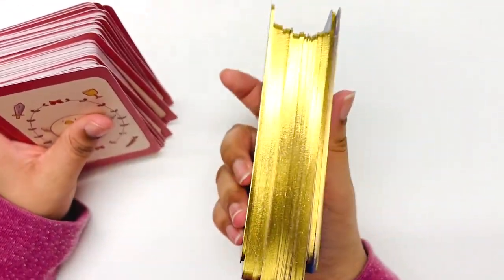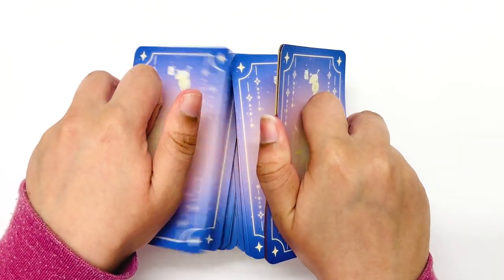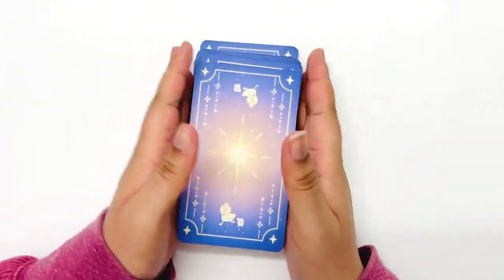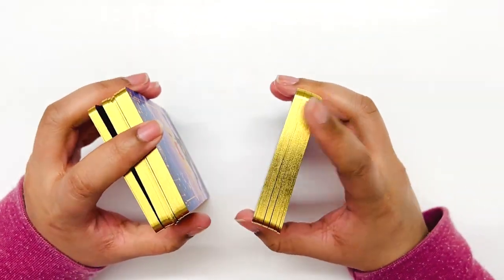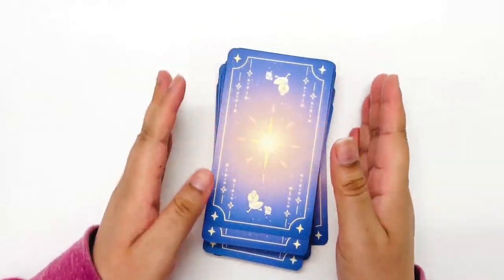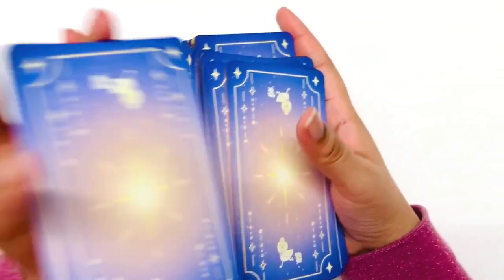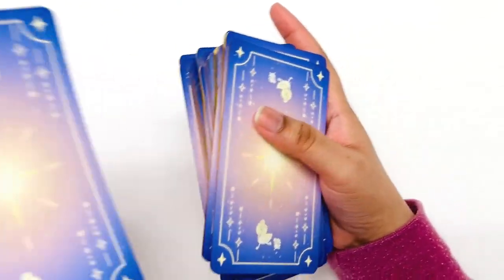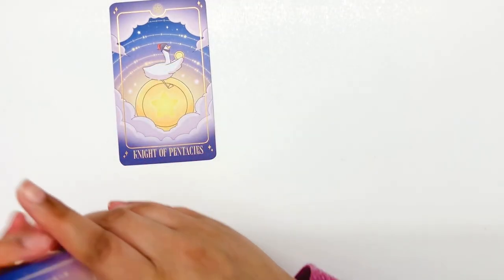Let's get into the shuffle, then we'll get a card and read from the guidebook. They do stick a bit but not too much — they go in well, not too shabby. They're handling very well. I've been modifying my bend test to not ruin the cards. We drew the Knight of Pentacles — let's go see what that's about in the guidebook.